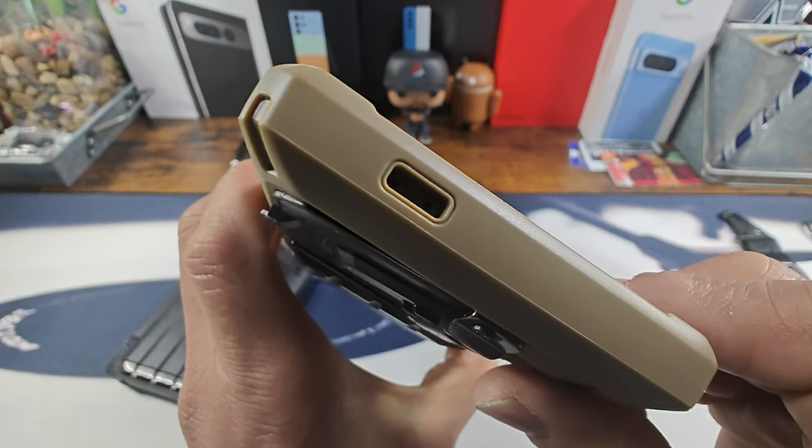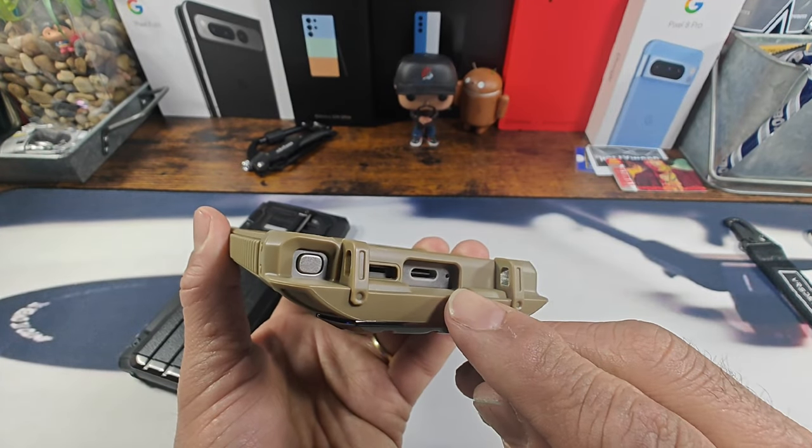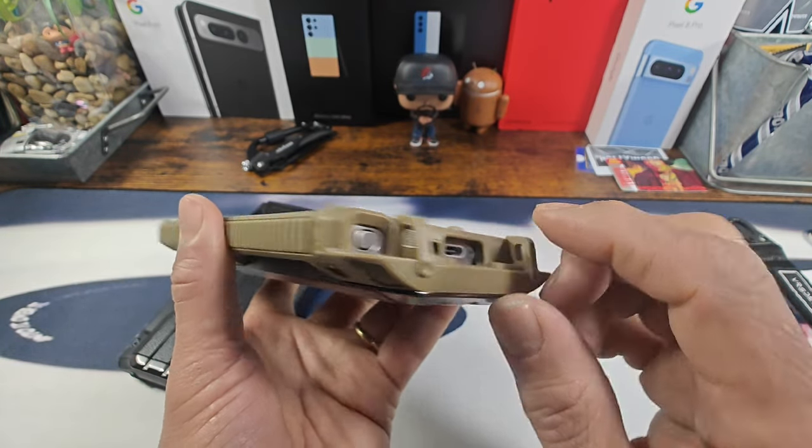I did not mention the cutout up top for the two top mics. Remember you have one down on the right hand side of that USB Type-C charging port — you can see that now — and you can see the speaker slit there too.